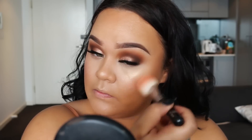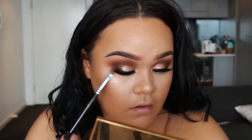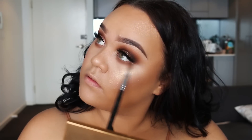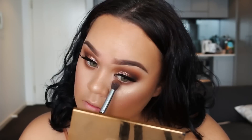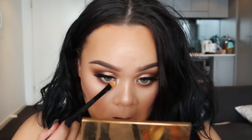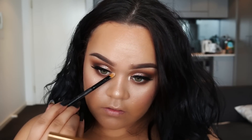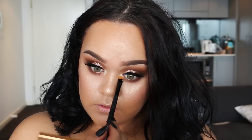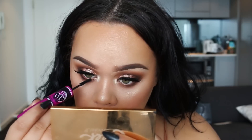It wouldn't be glam without smoking out that lower lash line — totally optional, but I like to really smoke it out — using those same browns from the eye. Then I'm highlighting the inner corner of my eyes using MAC Pigment in Vanilla. I also like MAC Nylon, but for a slightly light golden shade I use Vanilla Pigment. Once that's done, I'm coating my bottom lashes with mascara.